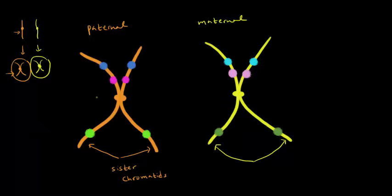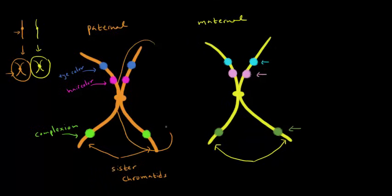I picked a couple of genes to focus on — three in particular. To make this more relevant: the green genes represent complexion, maybe dark versus lighter complexion. The maternal chromosome also has a green gene — both are alleles coding for complexion but in different shades because they're different versions. The darker purple or magenta gene codes for hair color, so the lighter purple on the maternal chromosome also codes for hair color. And the blue genes code for eye color.